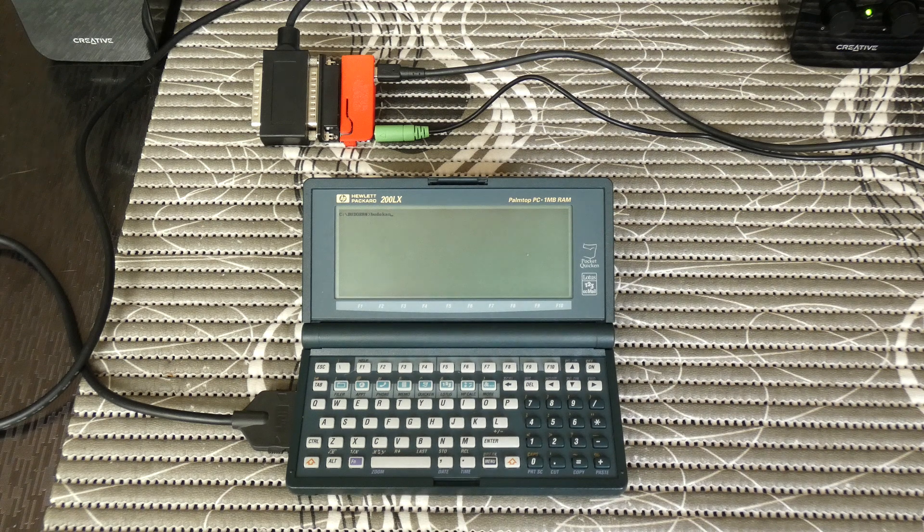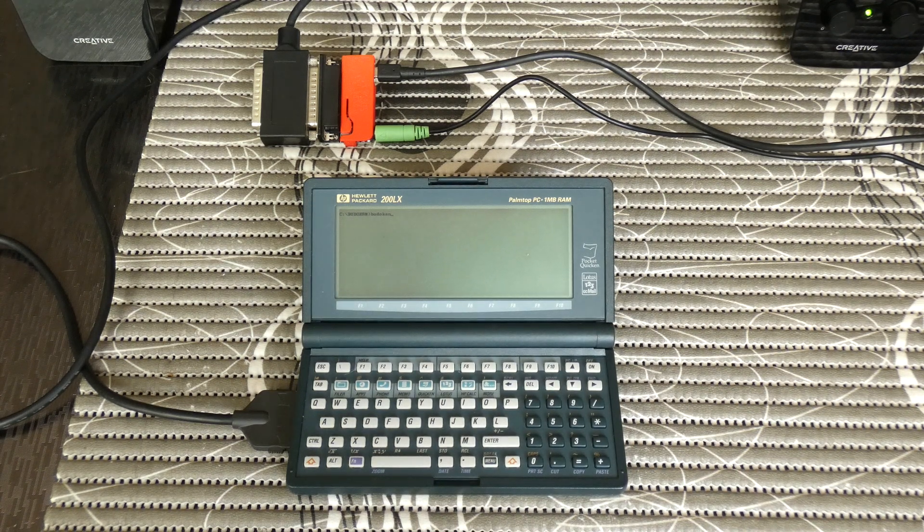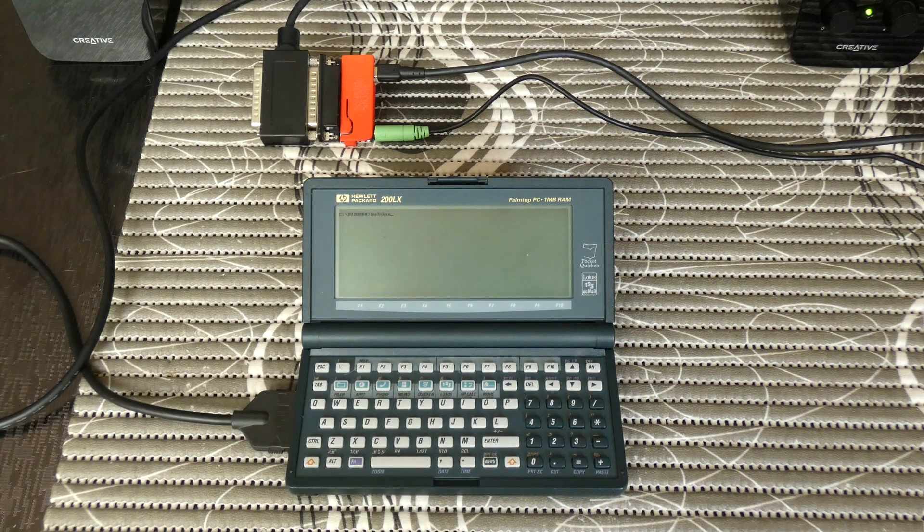Welcome to the HP PalmtopTube channel. Today I'm going to do a small review for our Will It Play series of Budokan: The Martial Spirit, which is a game that was released in 1989 by Electronic Arts for MS-DOS and Amiga computers.